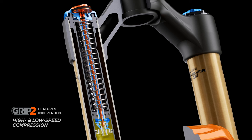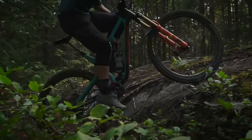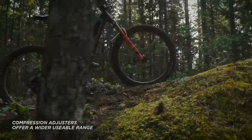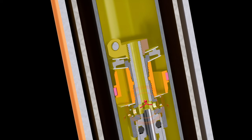The revolutionary design of the Grip 2 damper takes adjustability to the next level with independently adjusted high and low speed compression, and high and low speed rebound damping. In addition to offering incredible damping control, the compression adjusters also have a wider usable range to increase support without adding harshness.